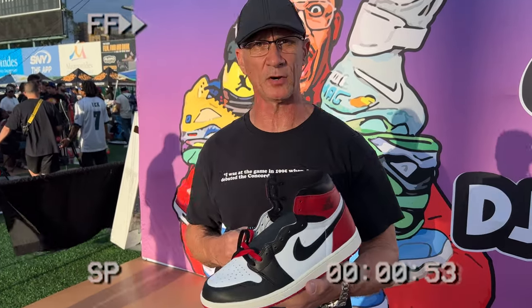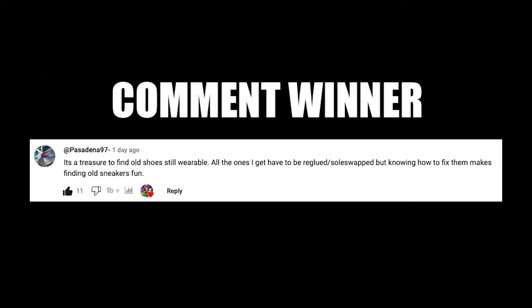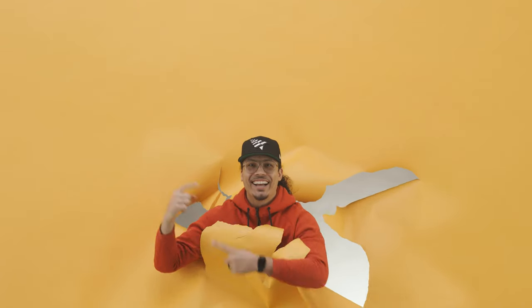It's a Jordan 1 — can't go wrong. The greatest triple color combination in history. That's it.